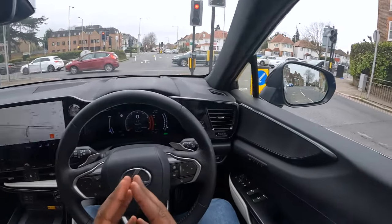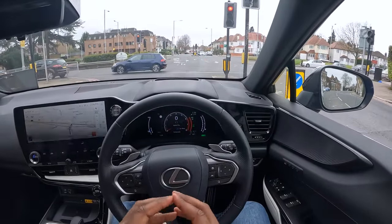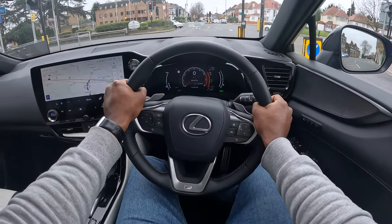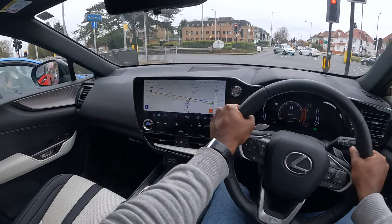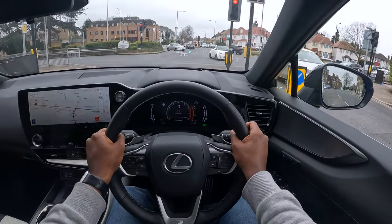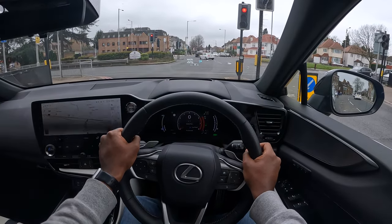My first impression — this is the first time I'm actually driving the car — and so far everything has been living up to my expectations. Lexus, you've come a very long way and you deserve some more respect. You definitely compete with your German rivals — you're up there like for like.